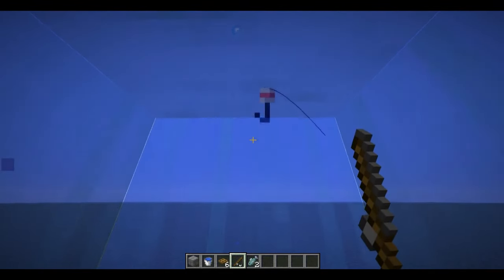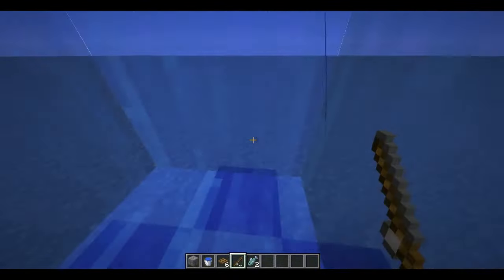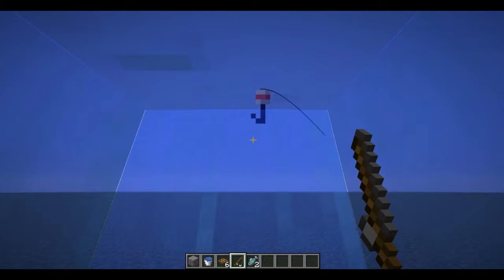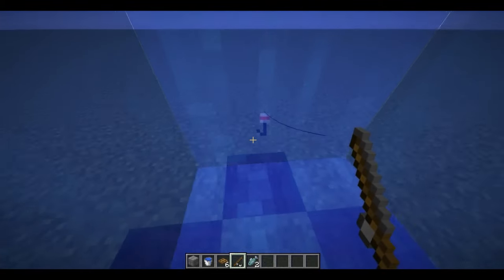So the hook will land in the water, and then it will just sit there in the floating water. Once you wait for a little bit for it to catch a fish, normally you'd have to time it — just so that when it bobs down you have to time it specifically, like that.